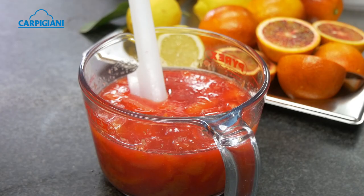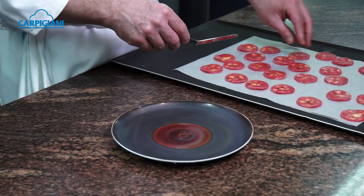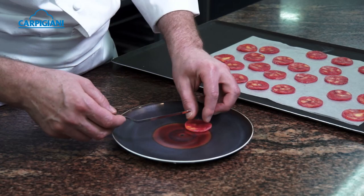We combine Blood Orange juice and Blood Orange segments with a dash of Campari, and set it with a tiny bit of gelatine, which we pour into a plastic tube and let it freeze. We then cut very thin slices of that tube and lay them nicely on the plate.